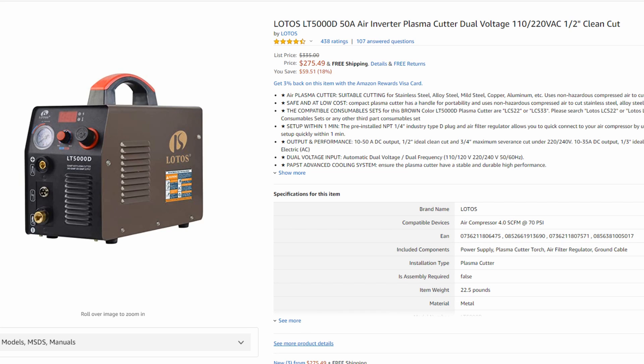The LT5000D is currently around $275, so there's definitely about $175 in cost savings there. That's pretty significant. The question is: is it worth spending that extra $175? In my opinion, if you want a plasma cutter that operates as close to a nice name brand plasma cutter, having the Pilot Arc feature is going to give you the best experience. I think it's 100% worth it to spend the extra $175.